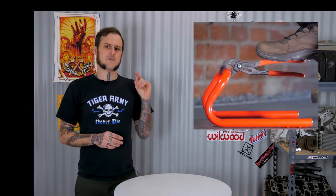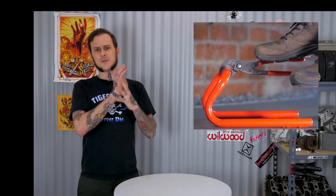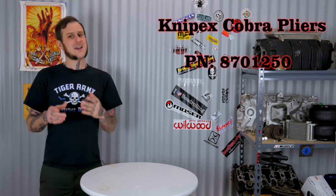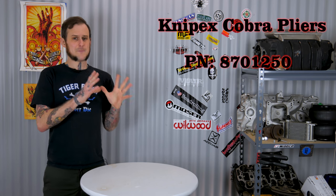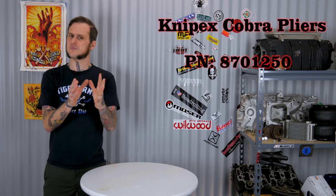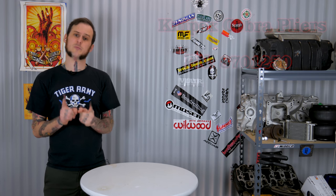These are a really high quality, made-in-Germany tool. They are without a doubt the best pliers I have ever used — I cannot recommend these enough. They go for just over $31 on Amazon. I really recommend them. Pick them up, and even if you hand them to somebody and they say 'so what, they're a pair of pliers,' tell them to use them. I promise you they will be impressed.